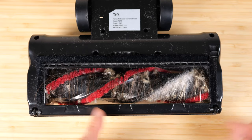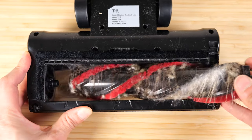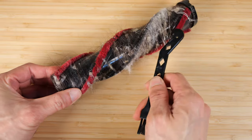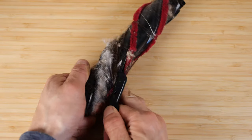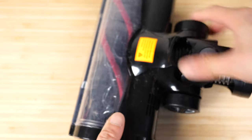To clean the brush head, unlock it over here, pull open this tab, and the brush will come right out. It comes with a handy tool to get all the hairs out — it cuts them. Then reinsert it, snap the end piece back on, and you're ready to vacuum again.